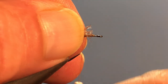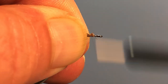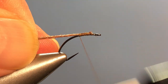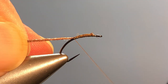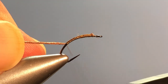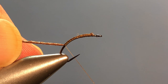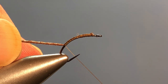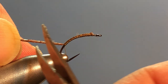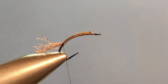I'm going to lay that in with a pinch wrap, secure it to the top of the hook, and then take wraps right down the hook. The landing point I want to shoot for is a spot right above where the barb would have been. I'm using a barbless hook so you kind of have to eyeball it, but that's about where we go. Then I'm going to trim that shuck to be about a hook gap in length.